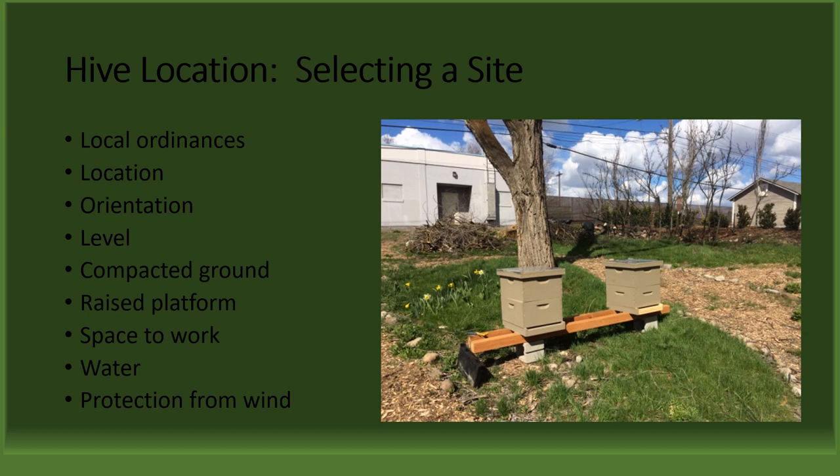Providing protection from strong winter winds for the hive is also a factor to consider. Your site may already provide a natural wind block, but in case it doesn't, you can either build a temporary wind block out of material that can withstand the wet, cold conditions, or consider moving the hives into a more protected area like next to a wall, inside a building, or under a lean-to.